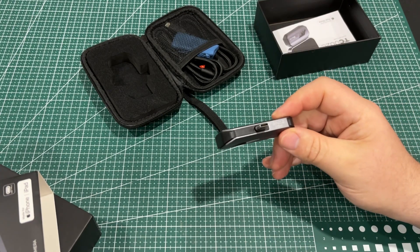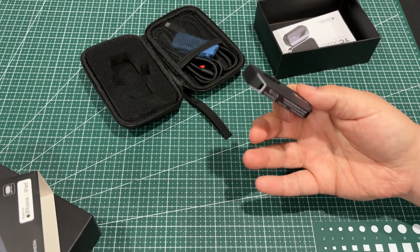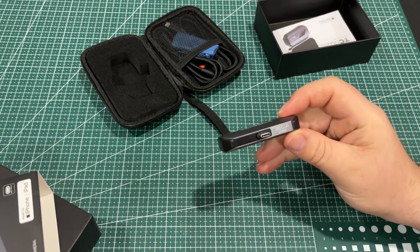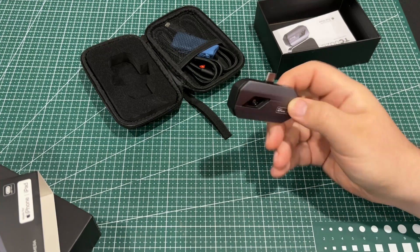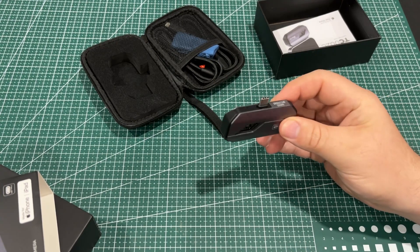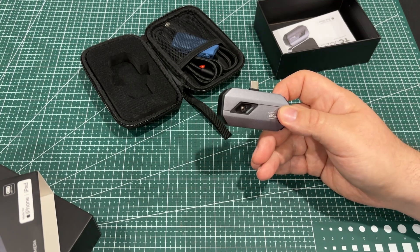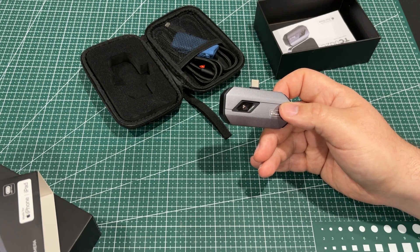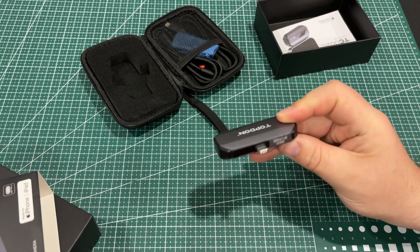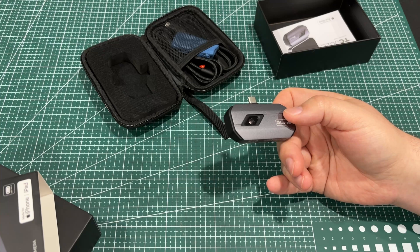Since this draws its power from your phone, you don't need a separate battery. With standalone units you might forget to charge them and then have to wait 20 or 30 minutes — with this you just plug it in and you're good to go. The aluminum case should protect it well from drops. They claim it uses only 0.35 watts, so you should be able to use it for hours on a full charge.